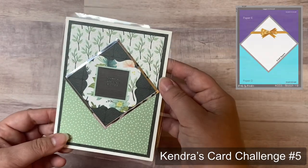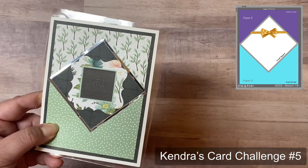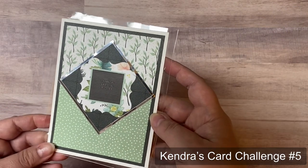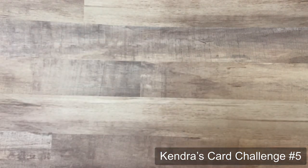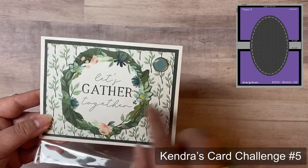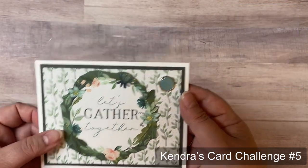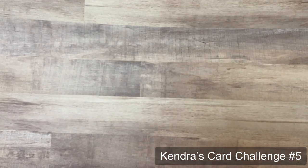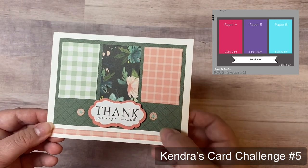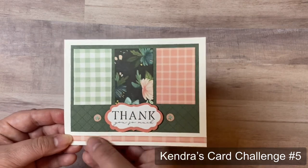Card nine used a square of dark gray 12 by 12 paper with ephemera that says 'Thankful, Grateful, Blessed,' looking like a chalkboard, plus silver peel-off stickers around the square for shine. Card ten I turned to landscape orientation, fussy-cut around a wreath from a cut-apart, added it onto the leaf-printed panel, and added a matching adhesive brad. Card eleven used ephemera that says 'Thank you so much,' popped up with foam tape, with floral circle stickers beside it and a strip of peach-colored paper across the bottom.